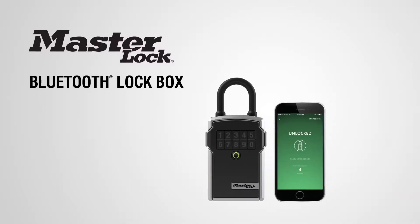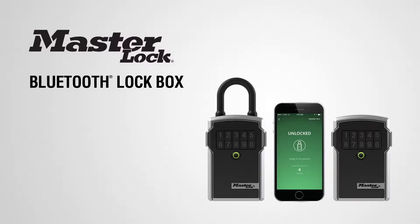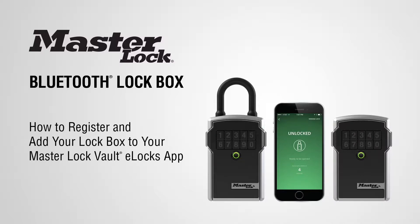Thank you for purchasing a MasterLock Bluetooth lockbox. In this video, you'll learn to register and add your lockbox to your MasterLock Vault eLocks app.